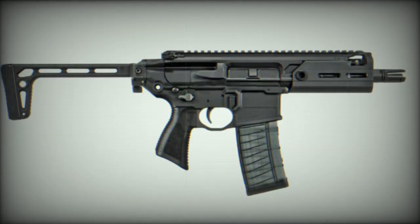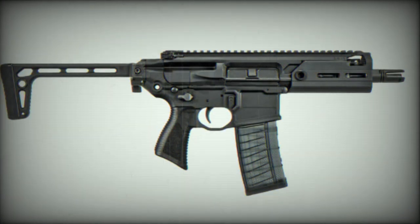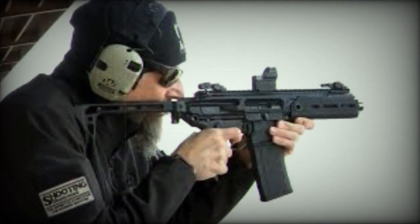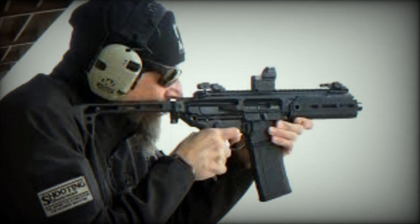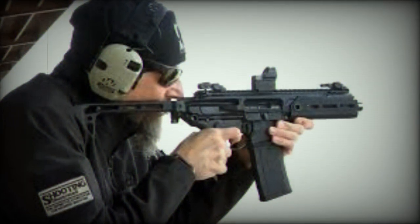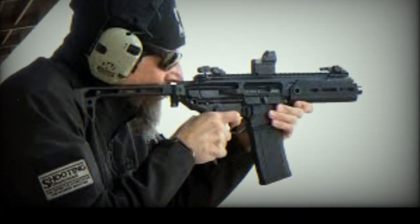The MCX Rattler LT is available in various models, each catering to specific operational needs. These models vary in barrel length, overall dimensions, and weight, providing a range of options for operators. The MCX Rattler LT is a notable addition to Sig Sauer's firearm offerings, and what remains to be seen is the reception it will receive in the market.